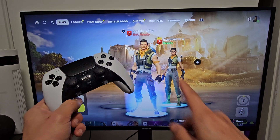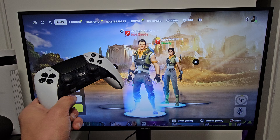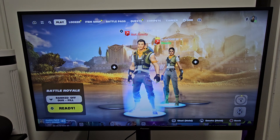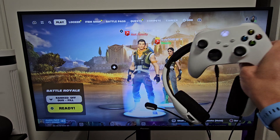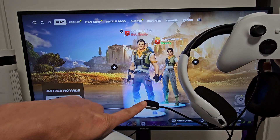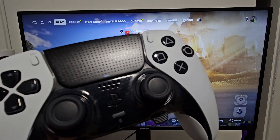I want to show you how to use the voice chat through the PS5 controller when you're playing Fortnite. So I currently have everything hooked up now. For example, if the other person — like I have another Fortnite hooked up on my Xbox here — so if I talk into this mic, hey, can you guys hear me?